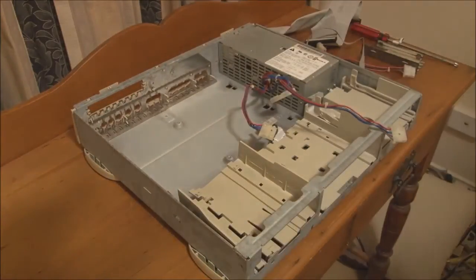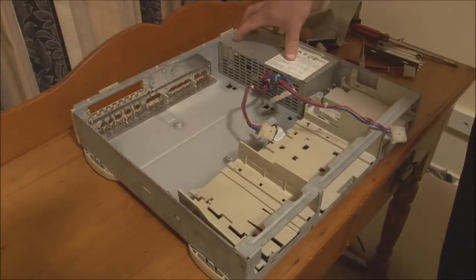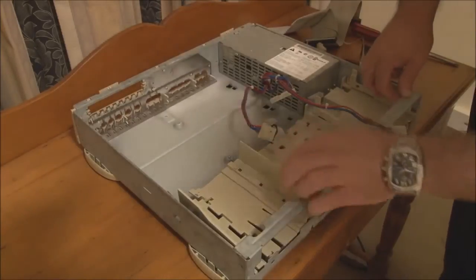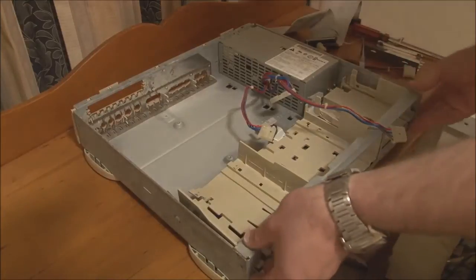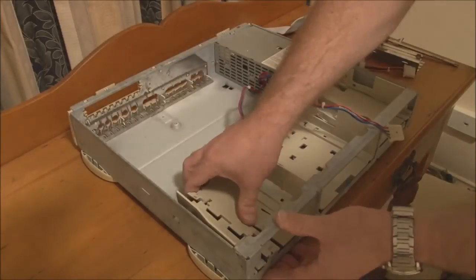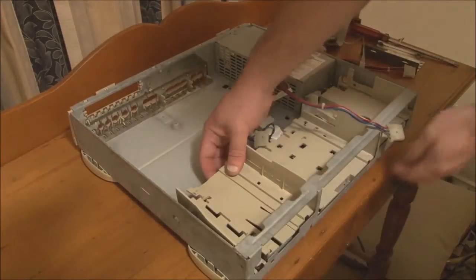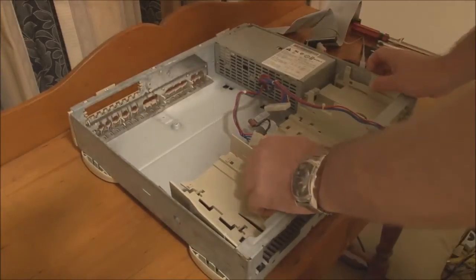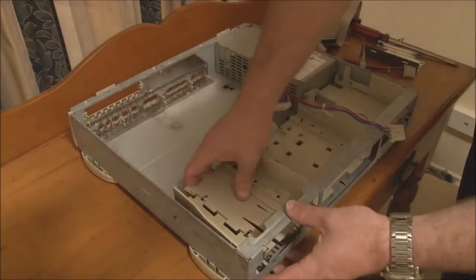If you want to proceed further and take the power supply out, you'd remove one screw and then slide the power supply forward and out. The front drive carrier can also be released — there are tabs at the front and back. You release those tabs and the whole carrier slides back. Though you have to remove the power supply first to get the drive carrier out, so we'll just leave it as it is.